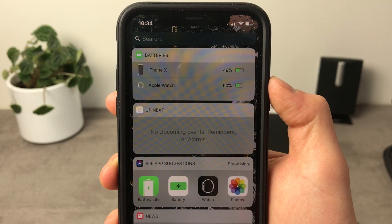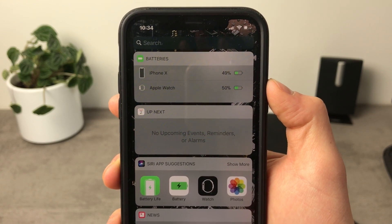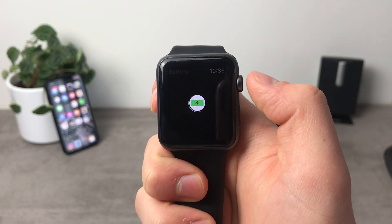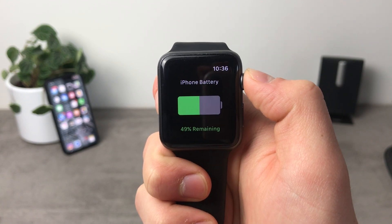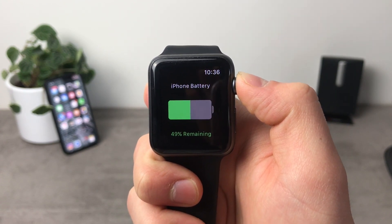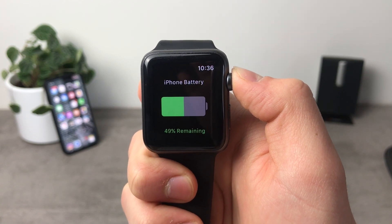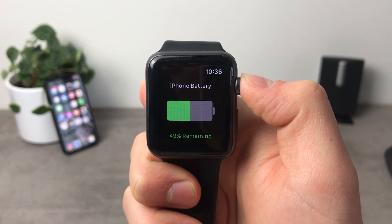The same battery percentage is left on the iPhone X as on the Apple Watch — on both devices I have 49%. If you really care about the battery, you can download applications from the App Store. The first one I found, when it loads up, is only meant to show you the battery percentage of the iPhone on the Apple Watch. So you can check the Apple Watch battery on the iPhone, and also check the iPhone battery on the Apple Watch — it works both ways, but you have to download an application for that. However, this app doesn't do anything else besides showing the battery icon and percentage of the paired iPhone.